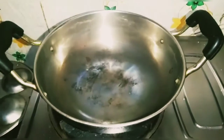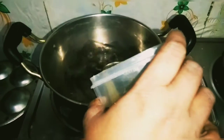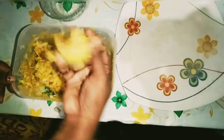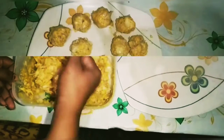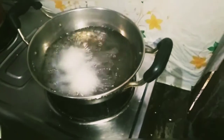Add a plate of water and add a round pan. Add a little bit of water. Let me put a biscuit.